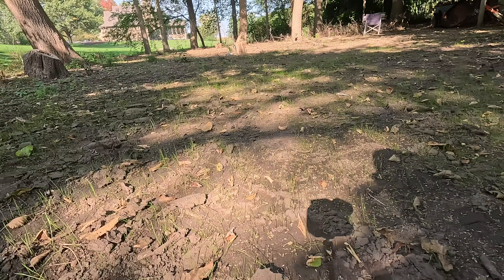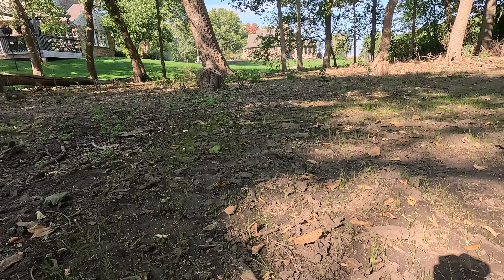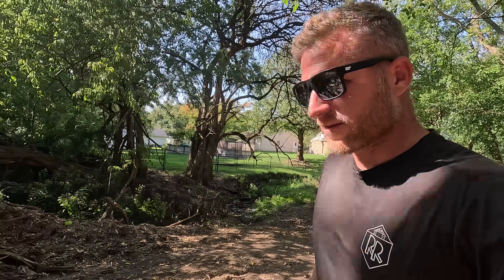I don't know if you guys can see that, but the grass seed is coming up — not everywhere, but definitely where the sun is more prominent. Just about a week and we got some grass growing, so that's good.